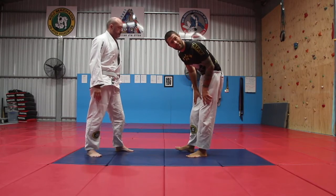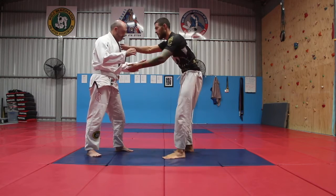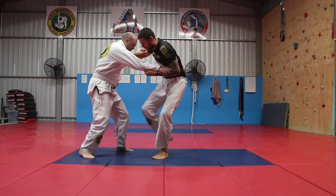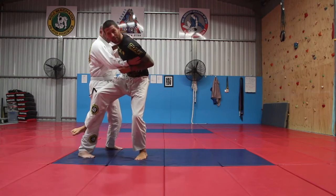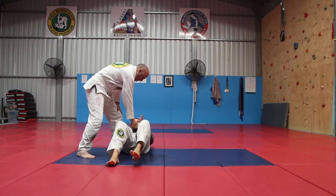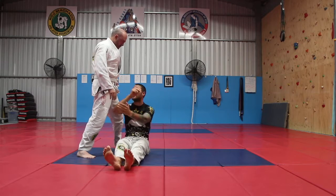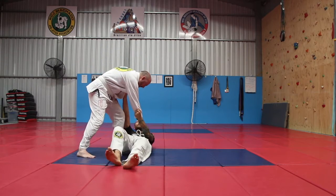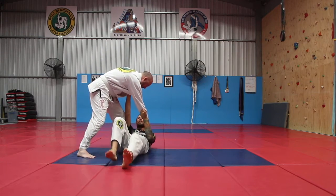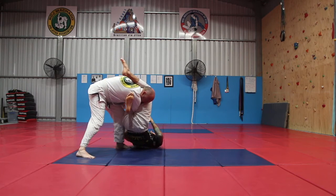So let's turn it into something successful — bait him with the throw and submit him right away. I put my foot behind, hop hop, and as soon as I feel him resist, I fall down right in front of him. My spine runs along this line and he's facing this way. Then, hanging off of him, I shoot my right shin up, pump my hips up, and get the armbar right there.